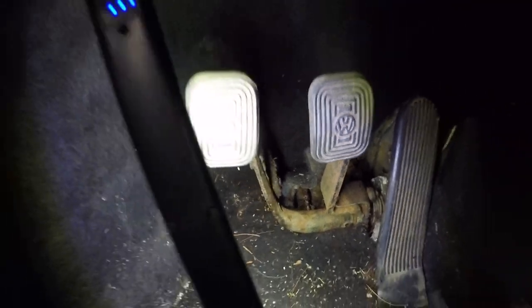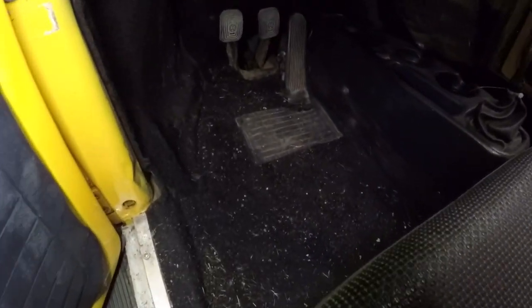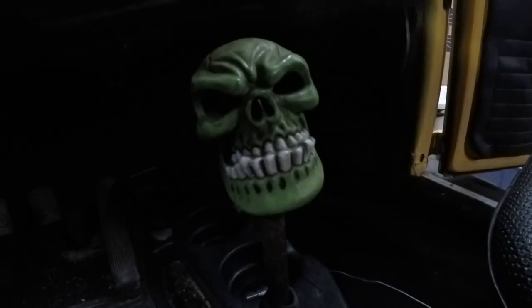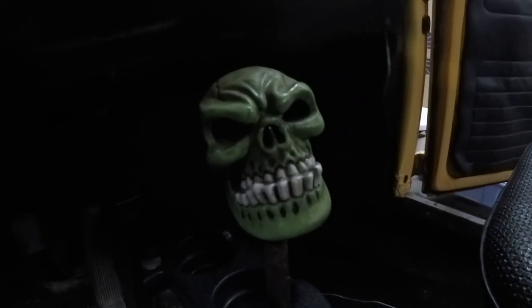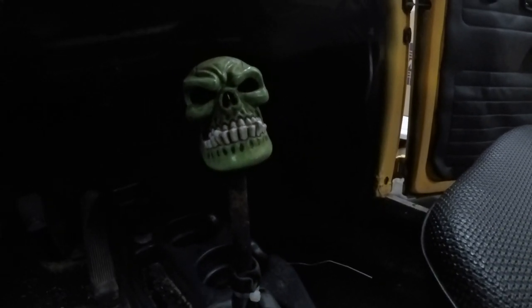For now, I've got to vacuum this thing out. It is pretty dirty in here. The car sat for a long time — it's a mess in here, there's a little bit of mildew. Some of you might have never seen this rare OEM shift knob. If anybody wants it, it'd make a great addition to someone's rat ride or something. Drop a comment — could be yours.